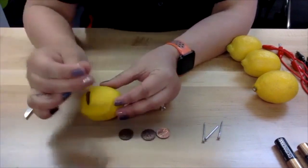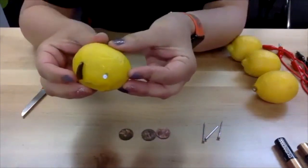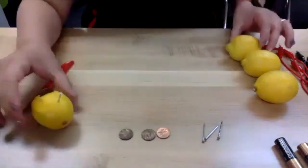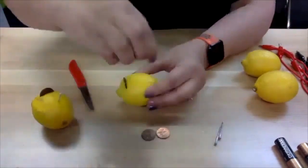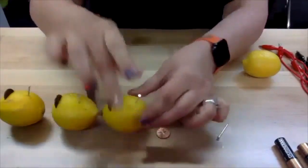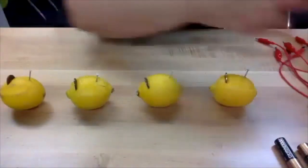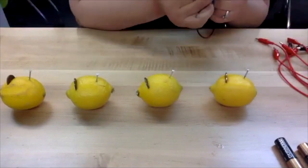Without sticking yourself, you also want to insert a nail. You're going to want four lemons that each have a small slit with the penny inside and then the nail. I'm going to go ahead and do this with the rest of the lemons. The next thing I want to do is take my alligator clips and start connecting — I'll talk to you about the science after I have this all put together.